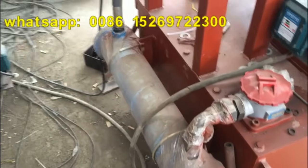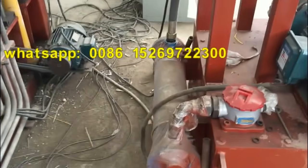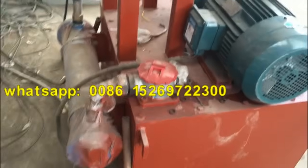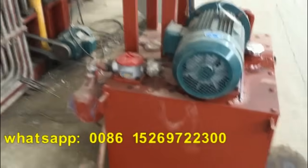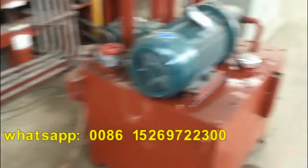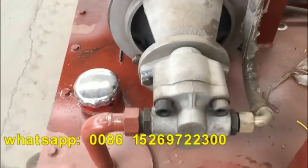You can see this machine — this is the cooler, a water cooler. It is better than a wind cooler. Even if your place is very hot, don't worry. Just use a water pump, put cool water into the water cooler, and then let it come out. It will be okay.